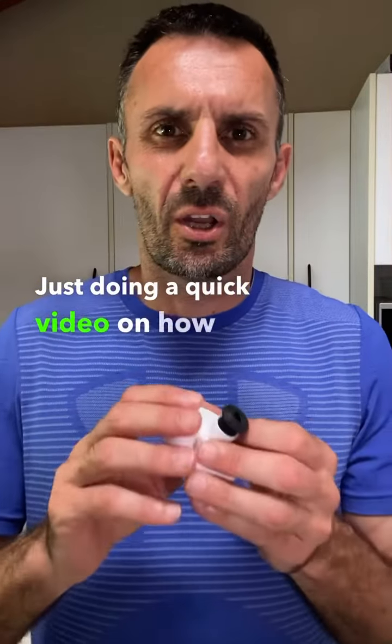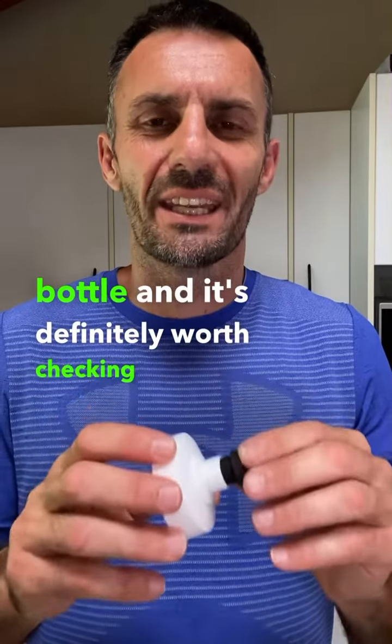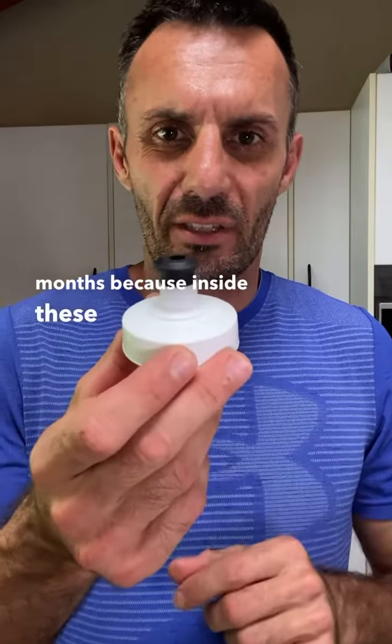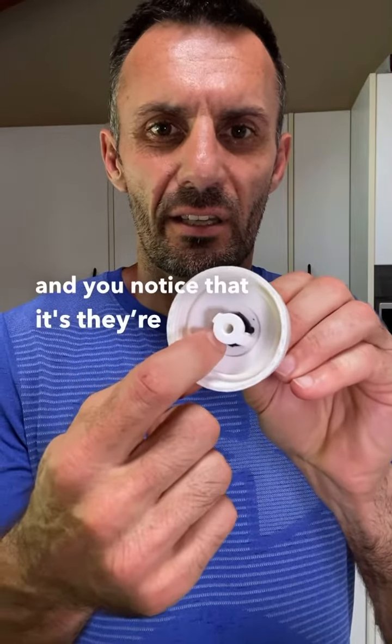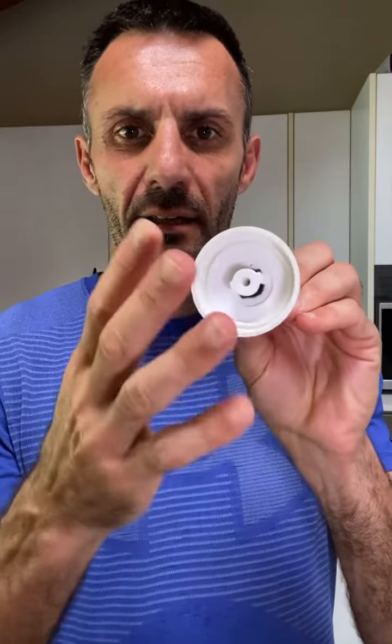I'm just doing a quick video on how to clean your water bottle. It's definitely worth checking every few months because inside these they actually get really dirty. You'll notice they're caught by a little flange that sticks out.